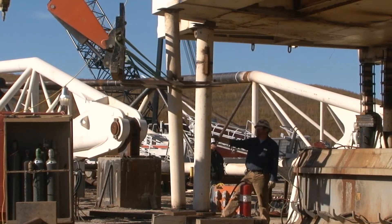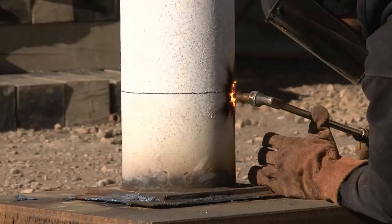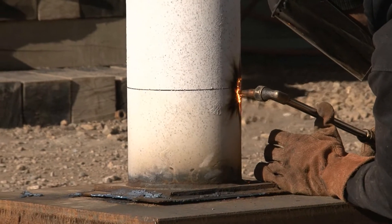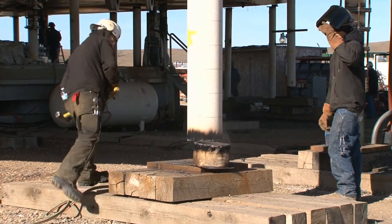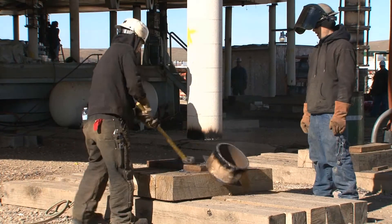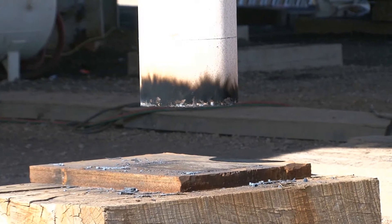First, the revolving frame is lifted less than an inch up. The supports that have been holding the frame in place are removed. Then a pre-measured eight-inch section is cut. Some of the sections need a little extra incentive to tumble out. Once the first sections are out, the frame is slowly lowered.